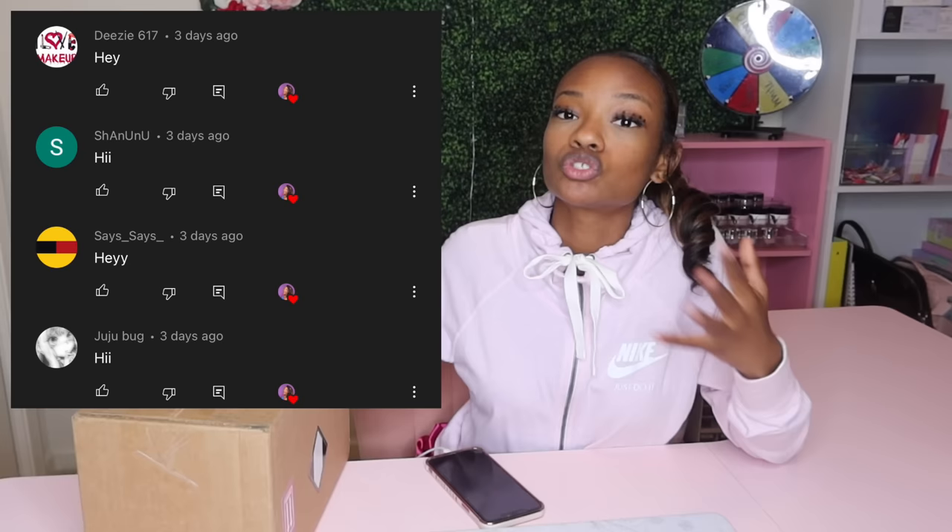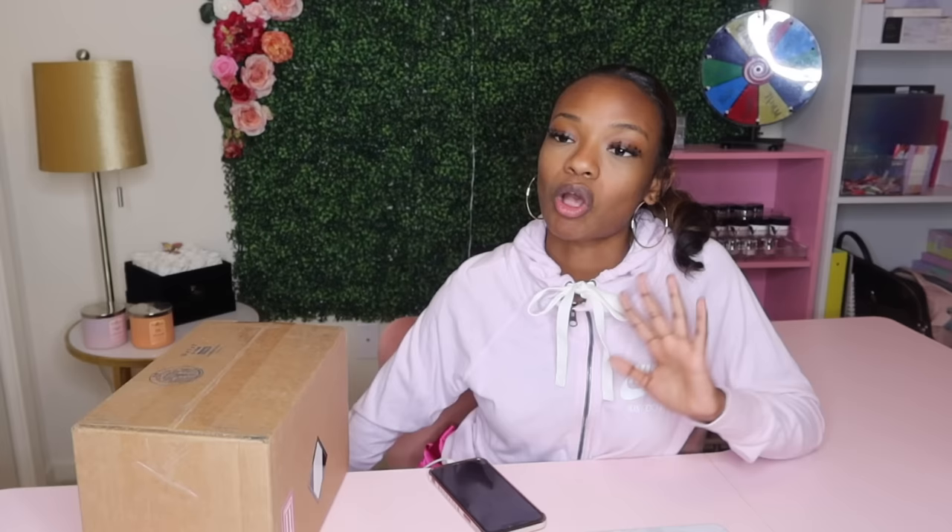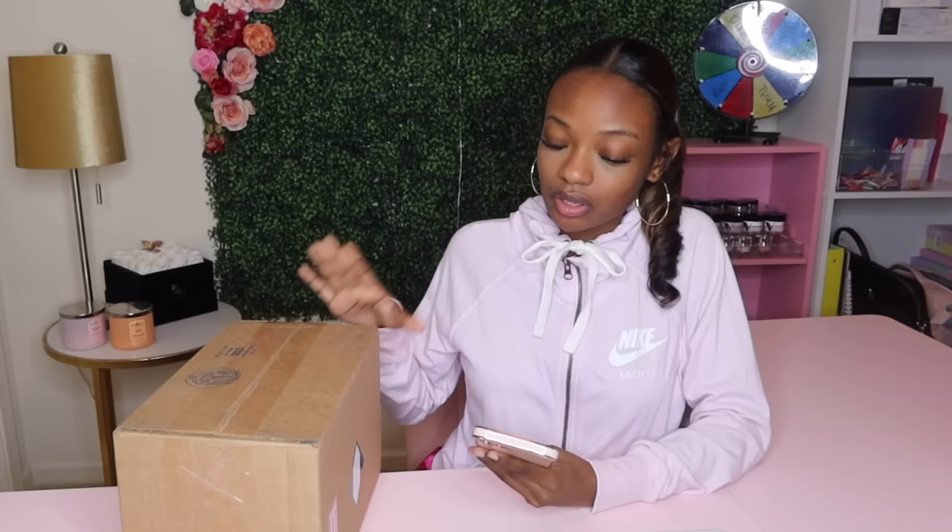Let's jump right on into our shout out. These are the first four people who commented on my last video, so congratulations — you four will be thrown into the draw to possibly be the winner of this giveaway for this series, to be able to pick one of the kits that I unboxed. If you'd like your name thrown in, just turn your post notifications on so you can be one of the first to comment on one of my videos in this series.